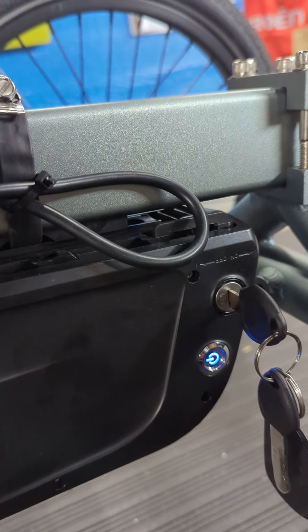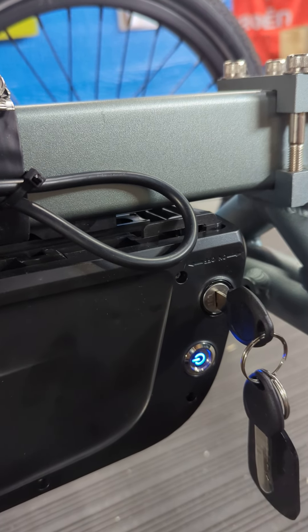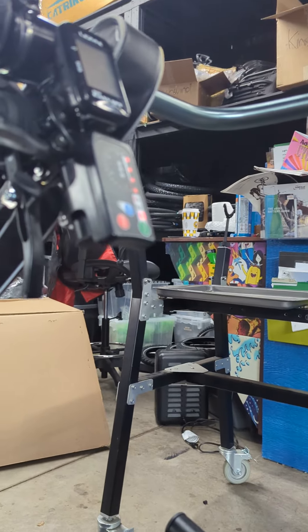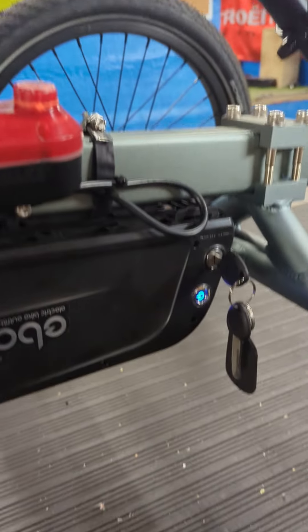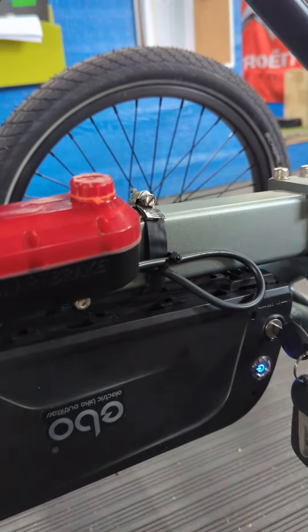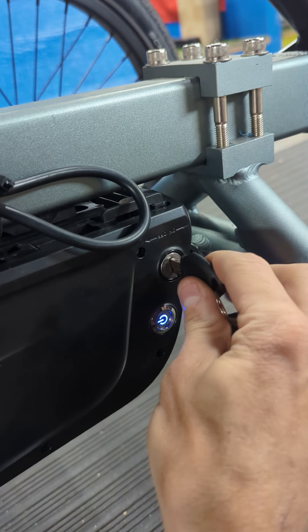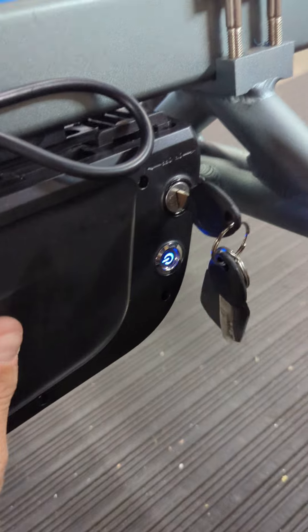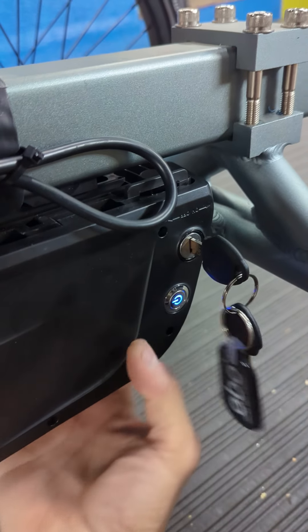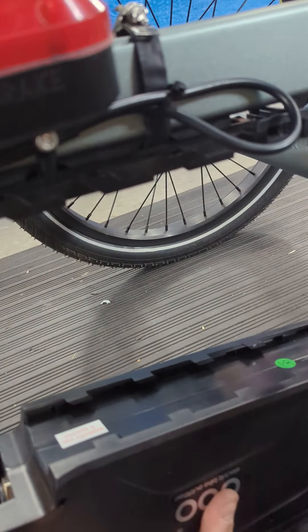This is where you turn your battery on and off. This can stay on most of the time because it's not using energy unless your display is on and the cycle is running — so if it's just sitting still it's not using any energy. To remove your battery you're going to turn this key that way — you want it to be off first and it just slides off the back like that.